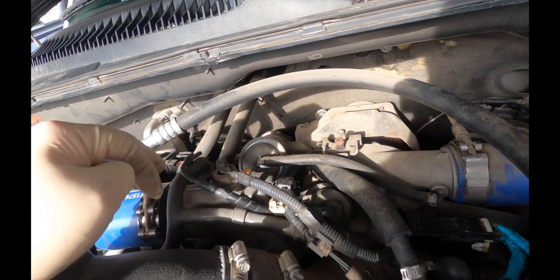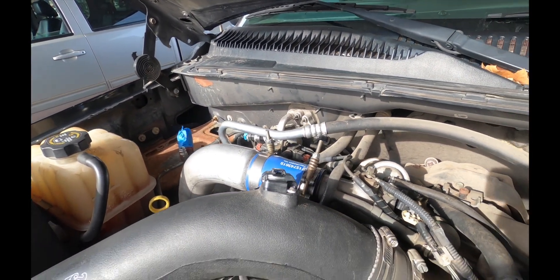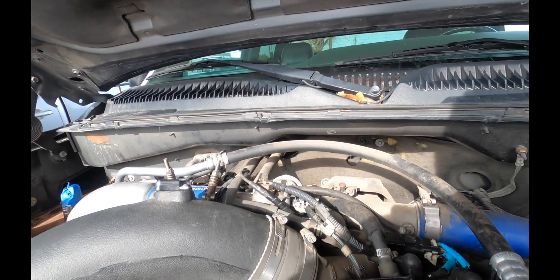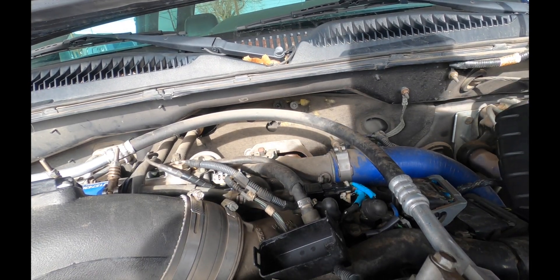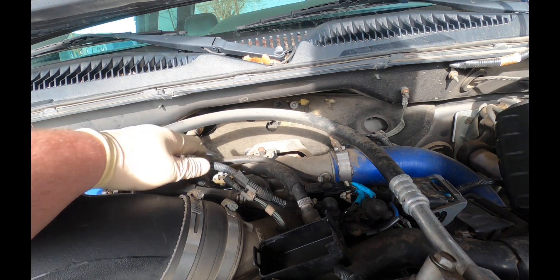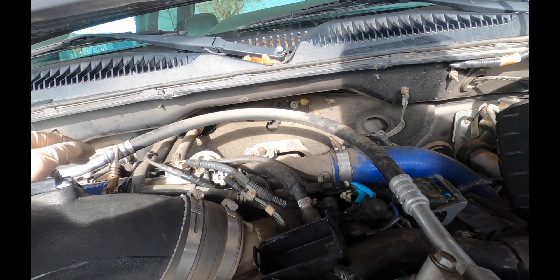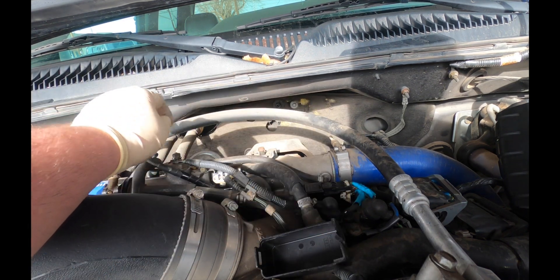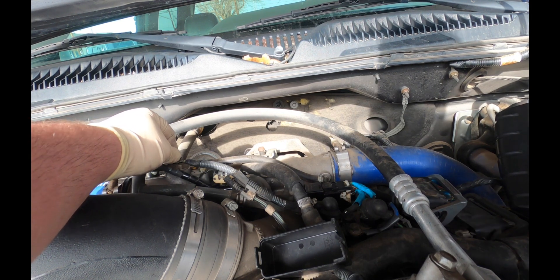One thing I noticed when I popped the hood: there is no second battery in here. That shouldn't throw this code, but I don't know how much current this can draw — it could be drawing the normal amount of current and without that second battery it may be skewing it. So we're going to do our testing, make sure the relay works, we're getting power to this, and then we'll check resistance in the heater.